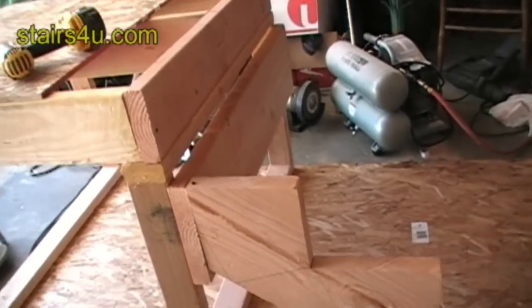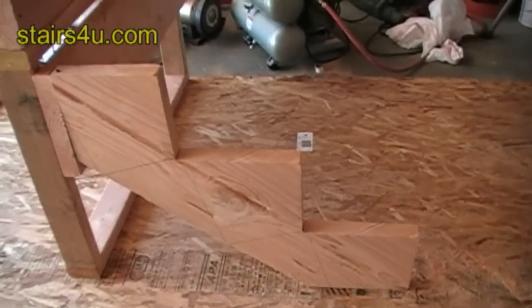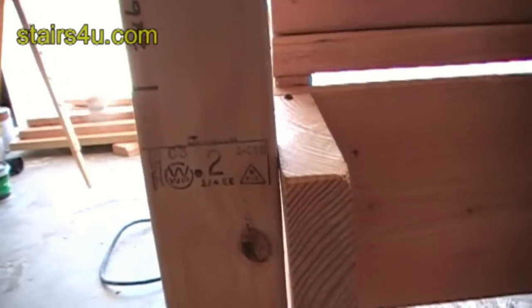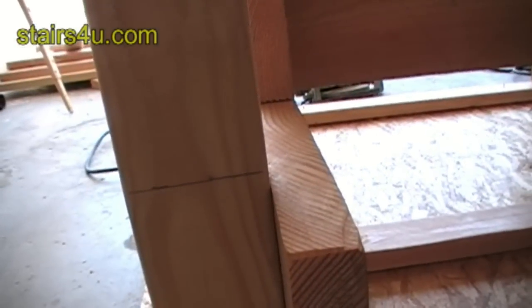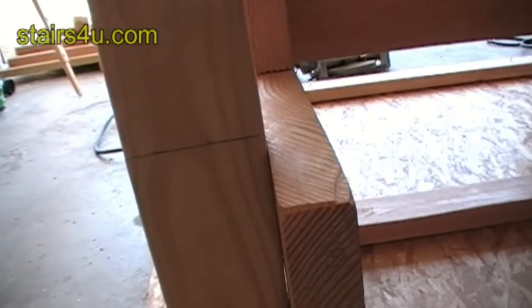That gives you a good idea of how to attach that. Let's take a look at the story pole again. Your story pole is useful for double-checking everything. You can see once you put a half-inch stair tread on there, we're going to be right where we want to be.